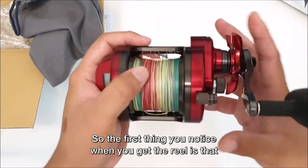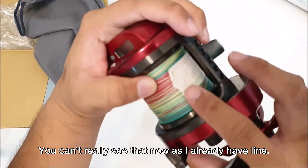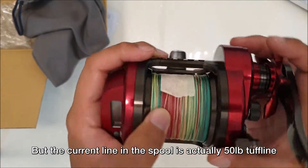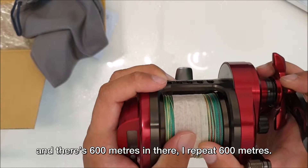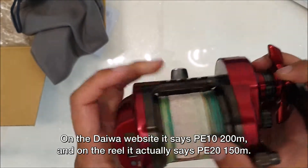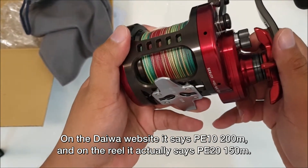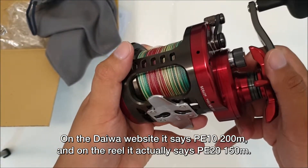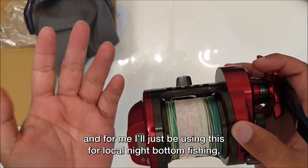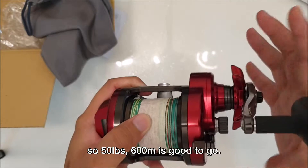The first thing you'll notice is that the depth of the spool is very wide and very deep. You can't really see that now as I already have line on it. The current line on the spool is actually 50 pounds tough line and there's 600 meters in there. That gives you an idea of how much line there is. On the Daiwa website it says PE 10 200 meters, and on the reel it actually says PE 20 150 meters. That's a little too much line capacity for local usage — for me I'll just be using this for local night bottom fishing, so 50 pounds 600 meters is really good to go.